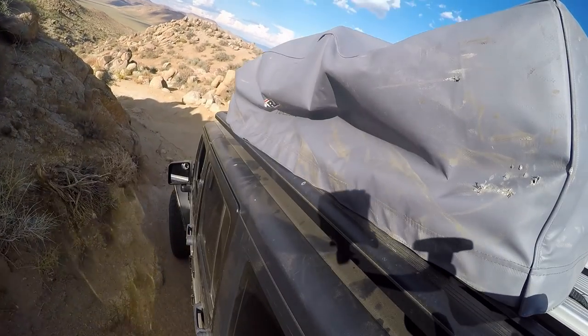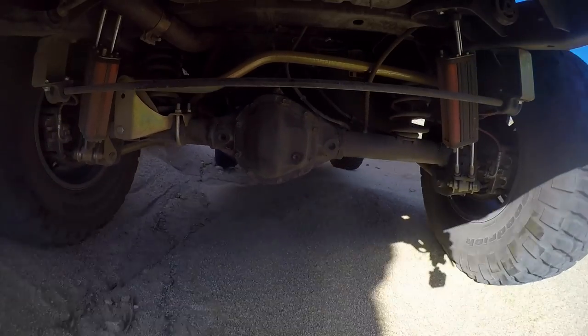Here we are at Mangled Pass, we're making really good time today. This is the only part that actually requires a little bit of off-roading.